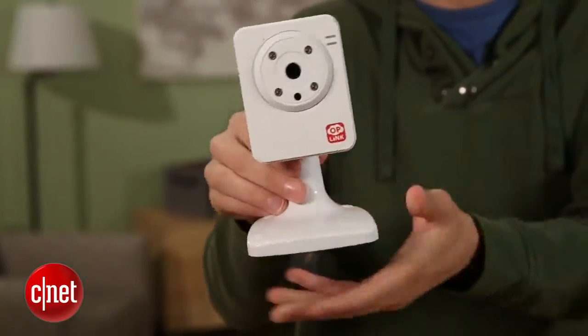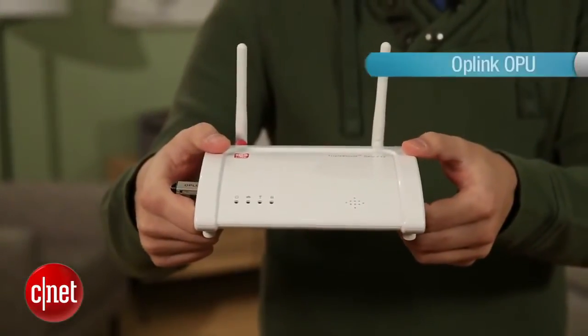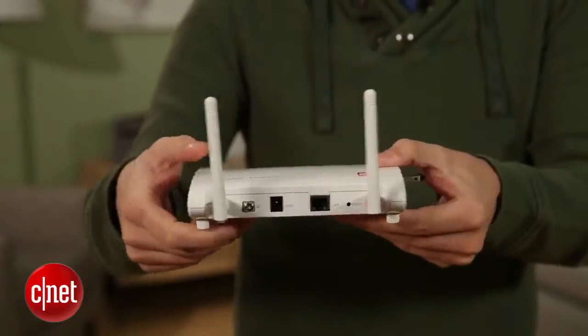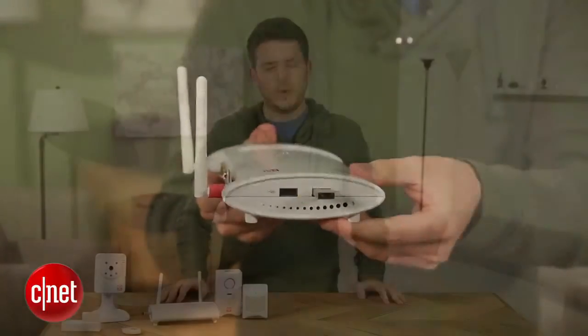All of it's controlled by the OpLink OPU — the OpLink Processing Unit, right here. It's just a router for all these devices; it talks to them, tells them what to do, and organizes it all. So it's a pretty simple, familiar system and it works pretty well.